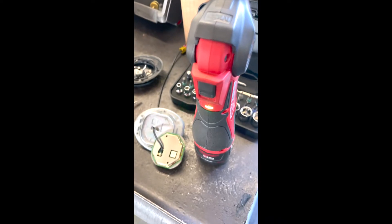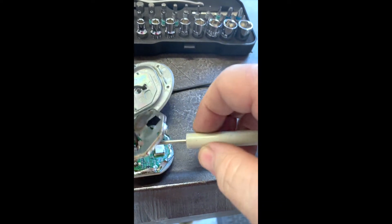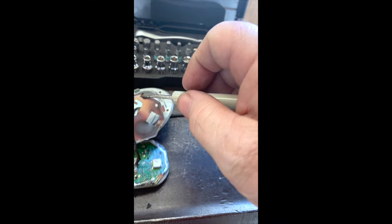Get the soldering iron hot so we can get that cover off of there. I had to get the mini torch out — the Milwaukee didn't have the oomph, absorbed too much heat.